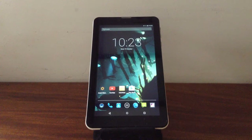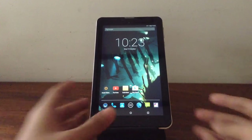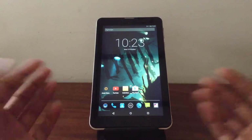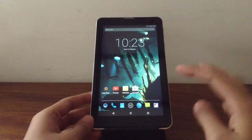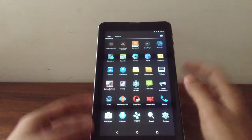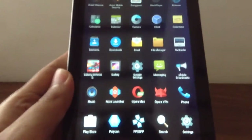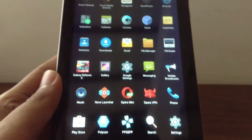The first thing I'm going to talk about is installing a new launcher. The best launcher for any Chinese Android tablet or low-end Android tablet, I'd say, is Nova Launcher. You can get Nova Launcher from the app store. It's available and it's free.